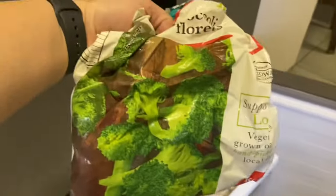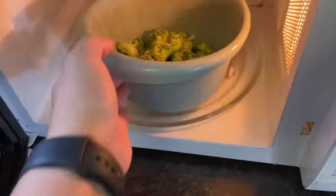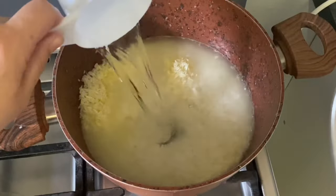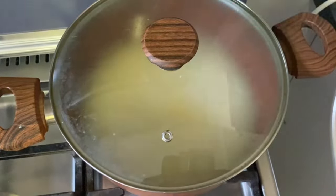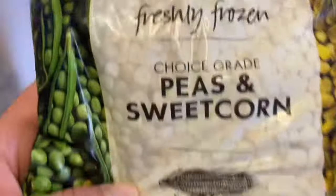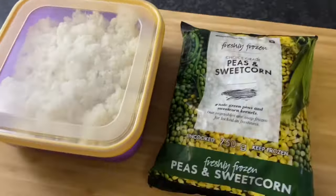I love to serve this with steamed broccoli — either fresh or frozen — and plain white rice. Often I'll make the rice a few days ahead or in the morning when I turn on the crock pot. Sometimes I take it a step further and throw together a quick vegetable fried rice with a bag of frozen peas and corn.